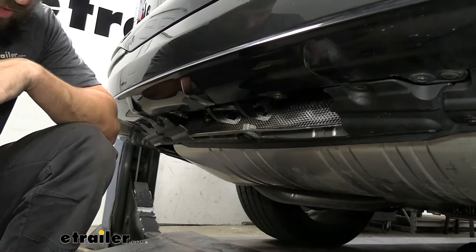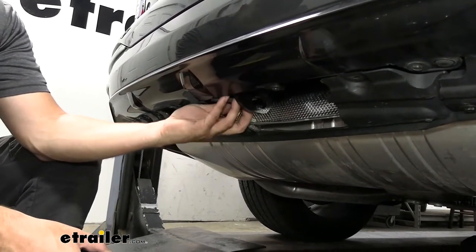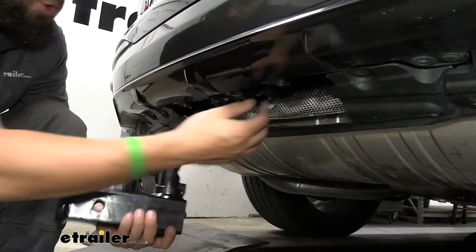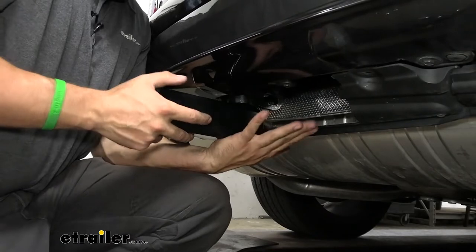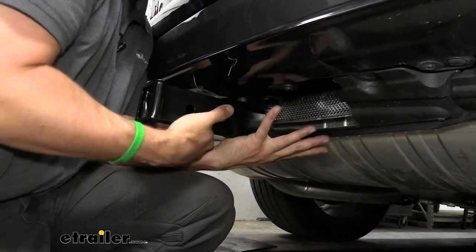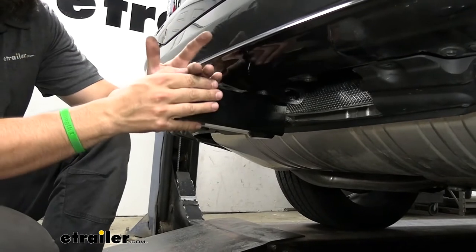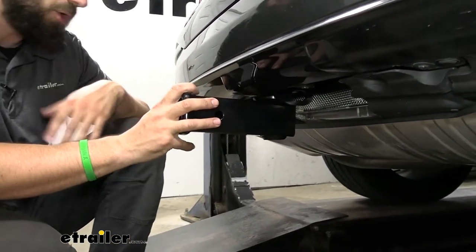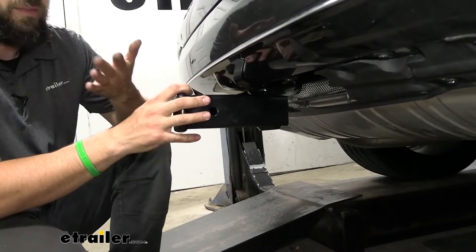When you are ready to tow or haul your bike rack, just take either of our receivers, remove the rubber plug at the bottom, make sure your locking knob is in the unlocked position, line up the hole, and put pressure straight up. You'll hear it click, and now it's locked into place. We're ready to attach our bike rack, cargo carrier, or ball mount to couple a trailer. It's that easy.